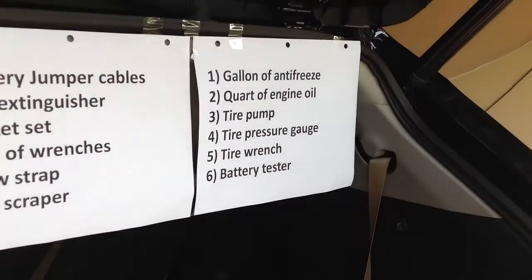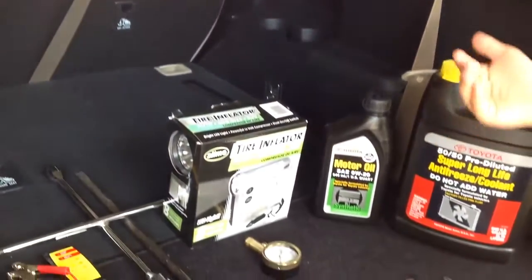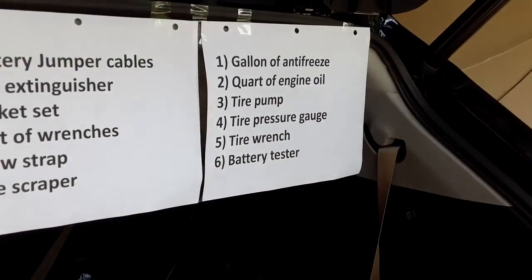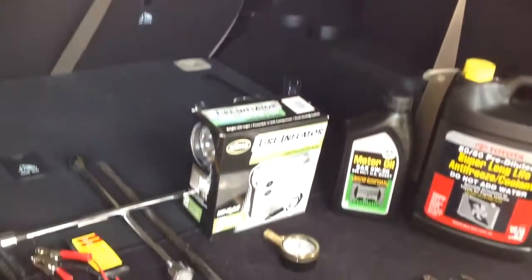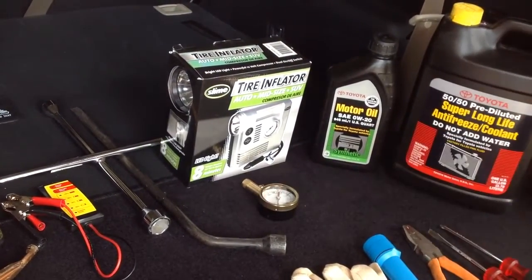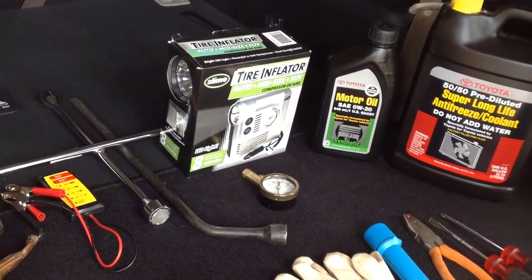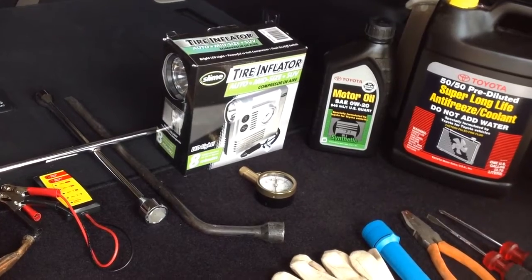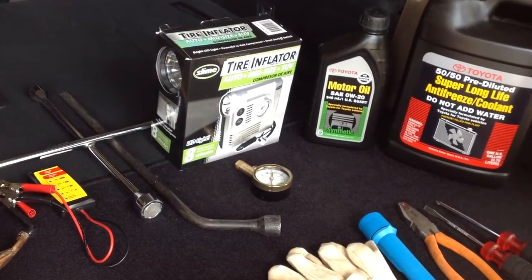Number three is a tire pump. Where is your tire pump? Number four is a tire pressure gauge. Where is your tire pressure gauge? And what's the unit for tire pressure? PSI. PSI stands for pressure per square inch. Perfect.